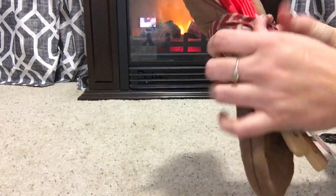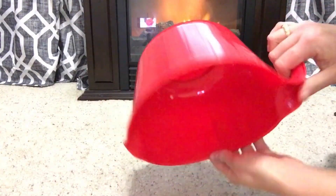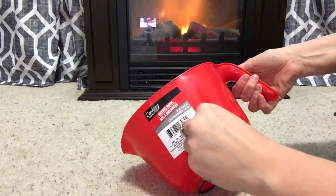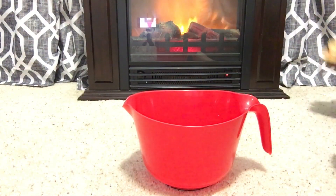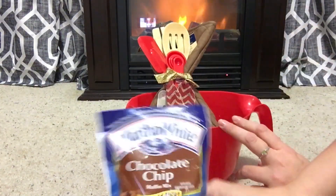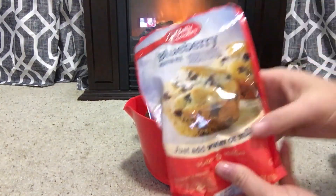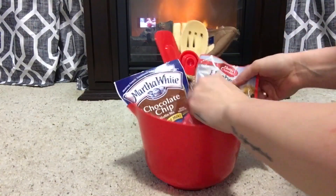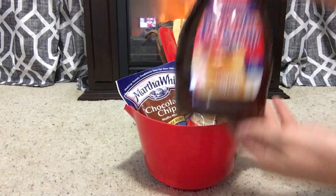The Dollar Tree really has a lot of Betty Crocker items and I think that they are wonderful gifts for Christmas. I basically decided to add a little bow to the ribbon here, and what I'm going to do is place it inside this red mixing bowl. First I took off the label and then I'm just going to stick this in the back here with some chocolate chip muffin mix and also some blueberry muffin mix. Perfect for Christmas morning.